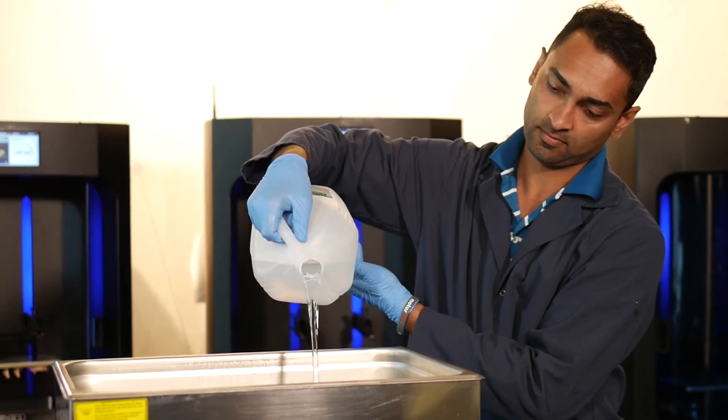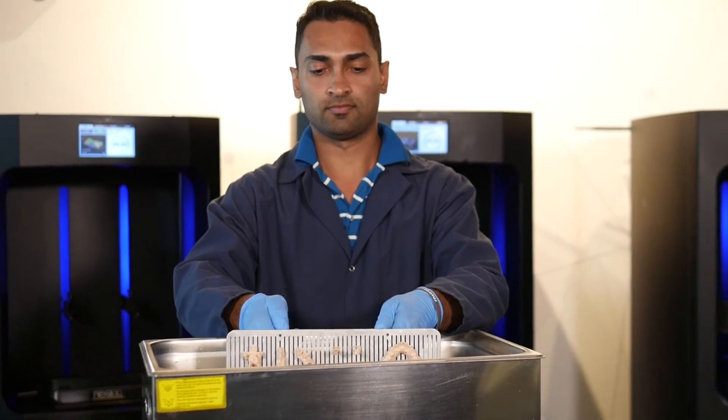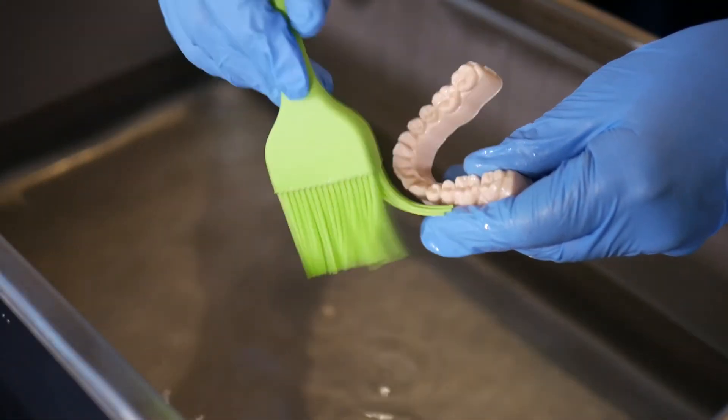X-Model 2505 can be cleaned with water in an ultrasonic bath, eliminating the need for isopropyl alcohol or other detergents for post-processing. Schedule your live demo today and experience first hand